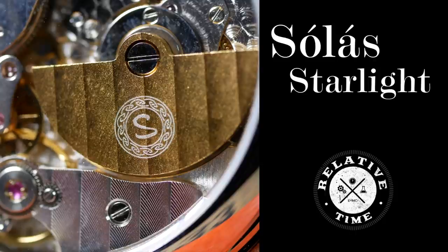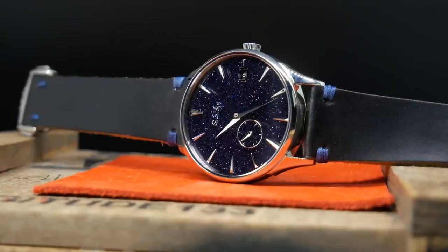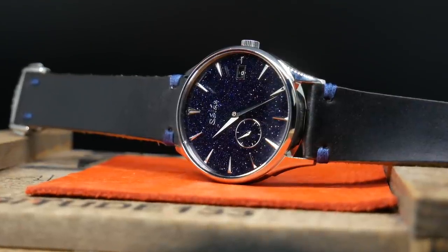Welcome back. When it comes to making these reviews, the ones I always have the most fun creating are of the watches that are a bit different — ones that have something I haven't quite seen before, such as a new type of dial, a new movement, or even an entirely new brand. And the watch we're going to look at today has all three of those.